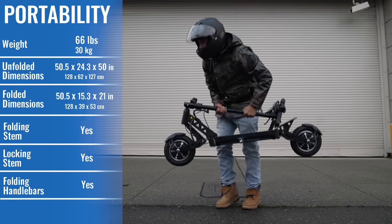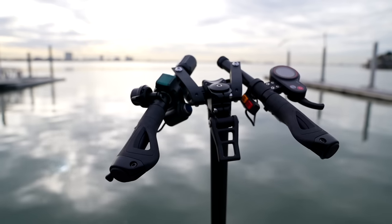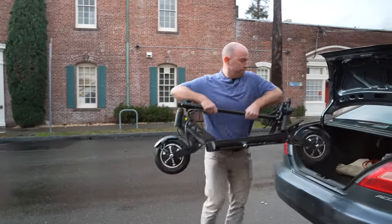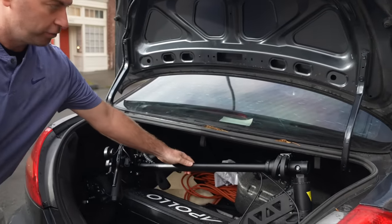You typically do not associate dual-motor extreme scooters with portability, but the Ghost actually has the best portability of any scooter in its class. Coming standard with folding handlebars, it morphs into a package only 15.3 inches wide rather than the 24 to 27 inches of width on comparable scooters. It still has a pretty standard 50-inch wheelbase, so check your trunk to make sure it can fit. In the trunk test, you go handlebar side in first, and as you can see, the wheel comes right down — and boom, it actually fits in the trunk of a car. The Apollo Ghost passes the ESG trunk test.